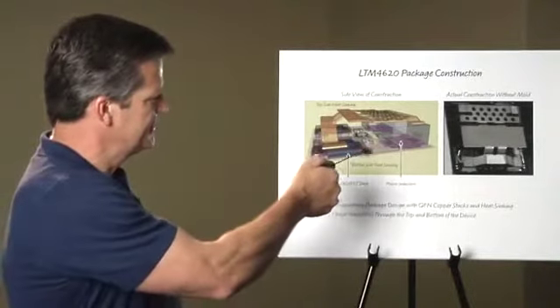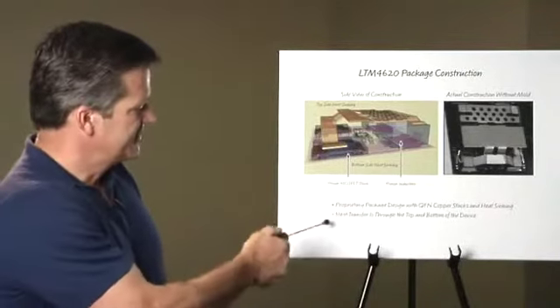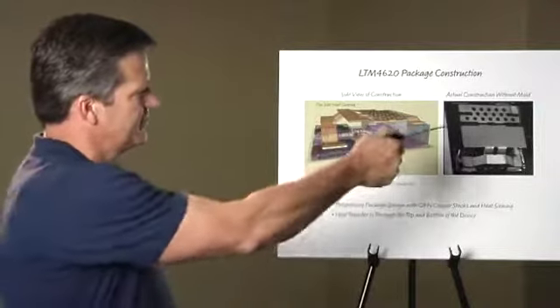This provides effective heat sinking for both the bottom and top of the device, offering excellent heat transfer when used in parallel applications.